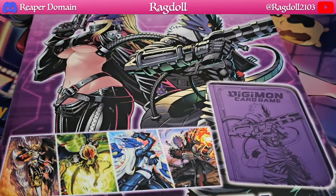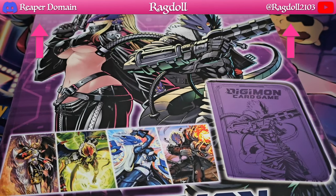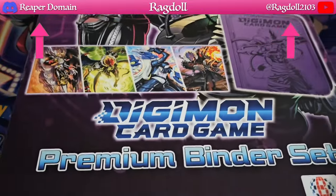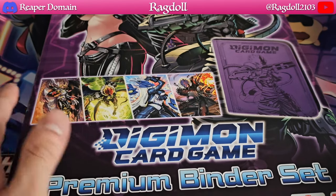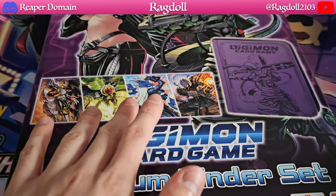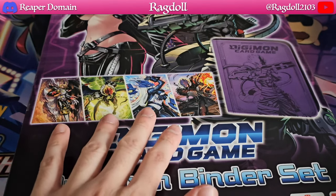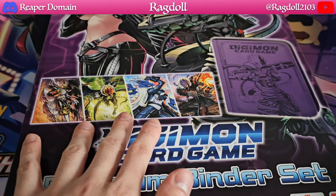This is an actual official Bandai product because it includes certain promo cards for the Digimon card game. These are essentially reprints in alternate art form for pretty much the most popular cards out there.